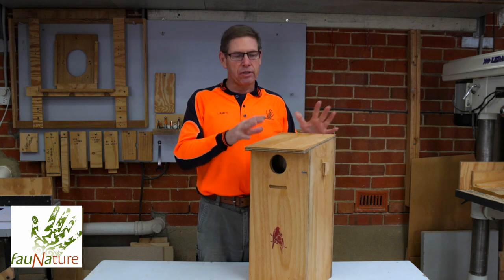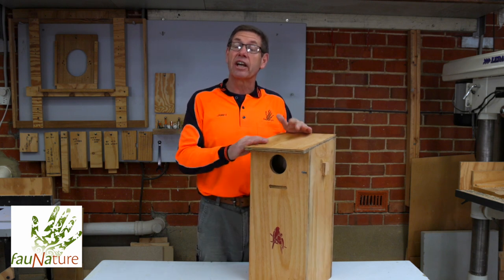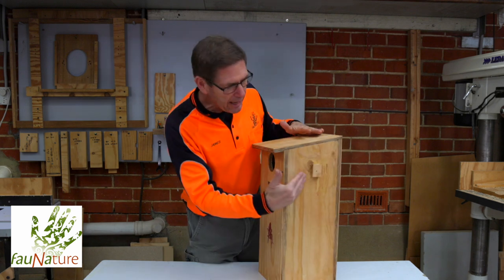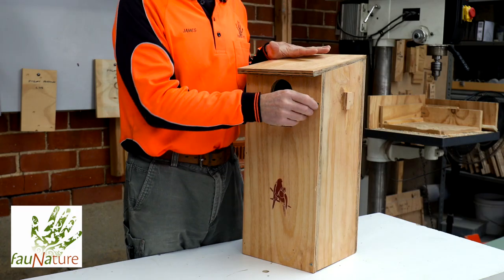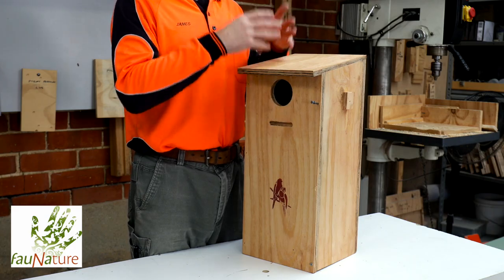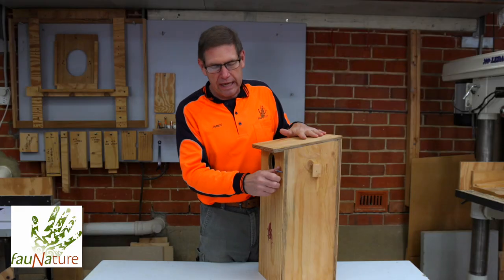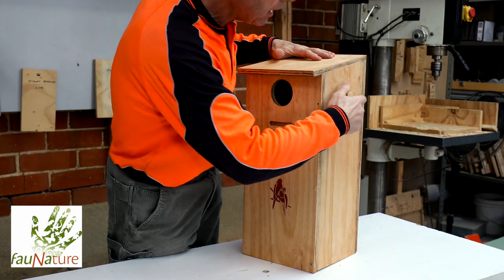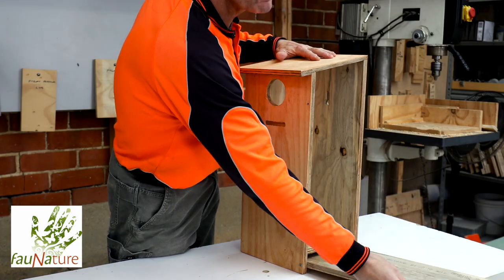So firstly, all of our boxes of a standard design come with a side opening door. You can see the handle here to the door and we have a securing pin here. To open the door, it's simply a case of removing the securing pin and then opening the door.